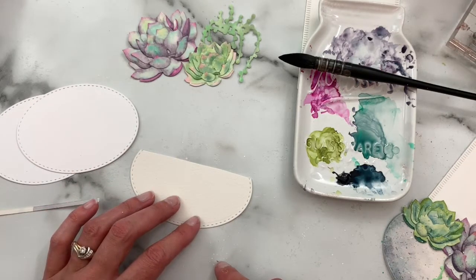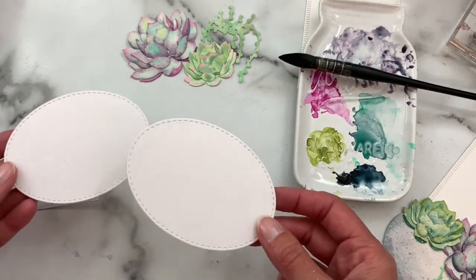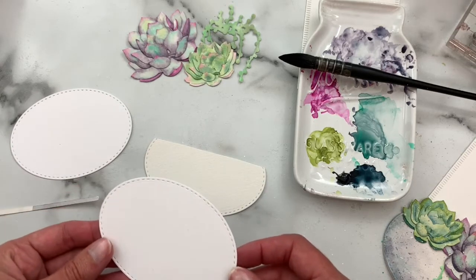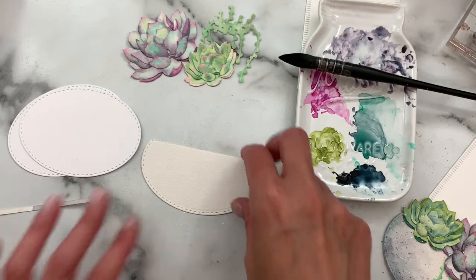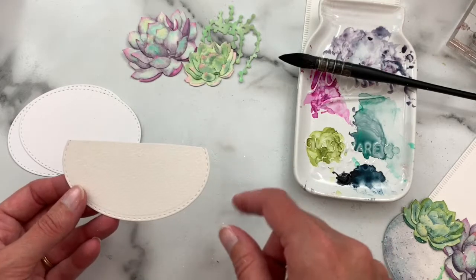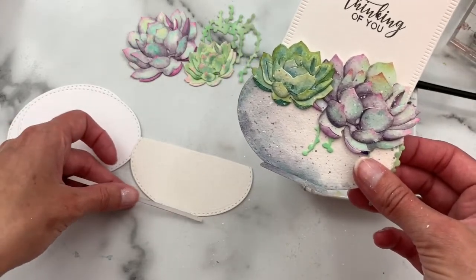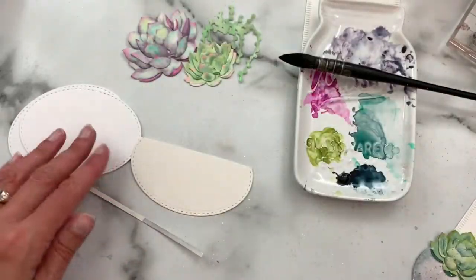I have used a basic stitched oval die that I just had in my collection — this is not a Greetery die, but you probably have some way in your stash of cutting an oval. I have two cut from plain white cardstock and then a third one cut from watercolor paper with the top trimmed off, and that's what we'll use to create our bowl. I also have a small strip cut for the base of the bowl.